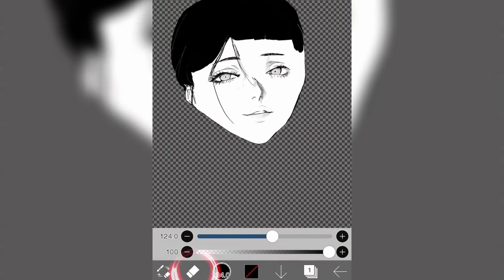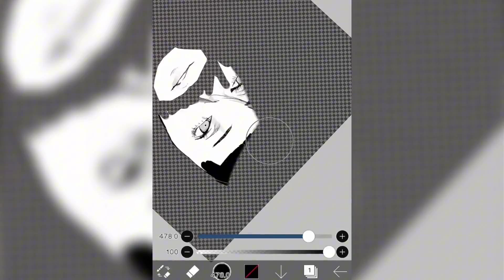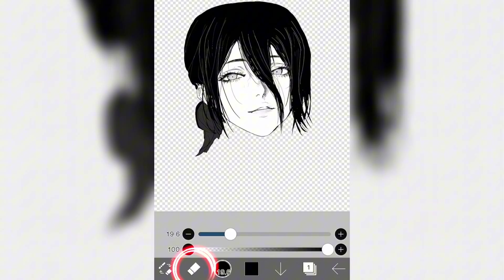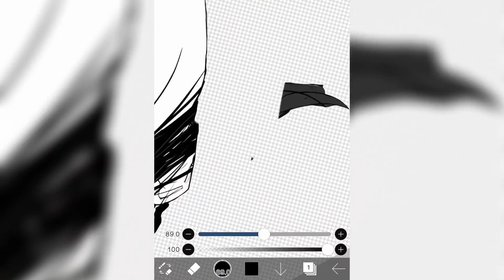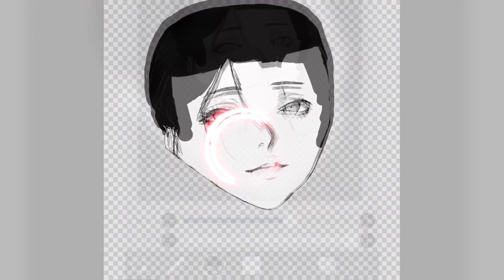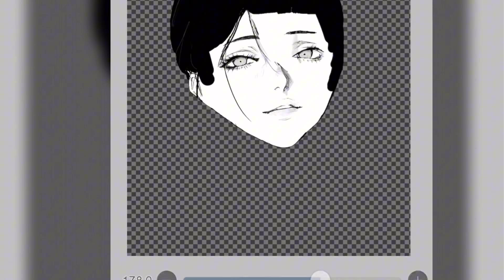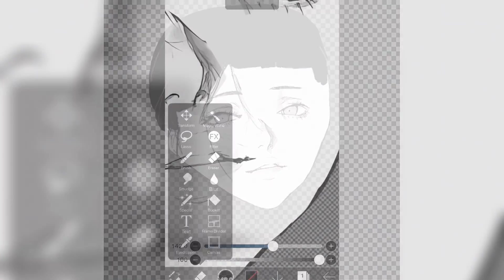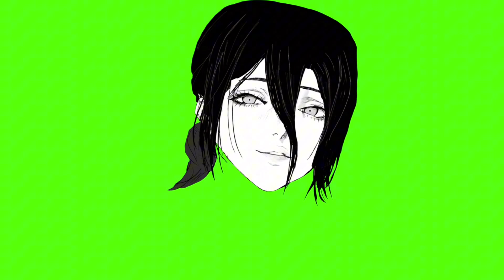Next, I cut out the mouth — this is going to help with the mouth animation later. After that, we erase the hair out of the character, essentially making the character bald. You can do this using the Pen tool in Ibis Paint, just coloring the hair in white. I also got rid of the mouth by coloring over it in white. So to recap, what we have right now: the head, the mouth, five pieces of hair, and the main body.